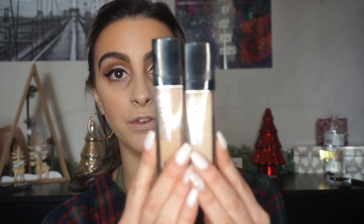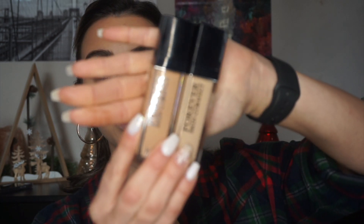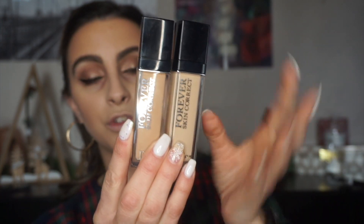Now my favorite part: concealing. I'm actually going to use three different concealers. I'm going to start with the Dior Forever Skin Concealer — I have it in two shades, 0N which is the lightest shade, and 2.5N. This is a little too light for me, but mixing just a little bit makes it my perfect shade. And then I'm going to add a hint of my Makeup Forever Matte Velvet Skin Concealer.